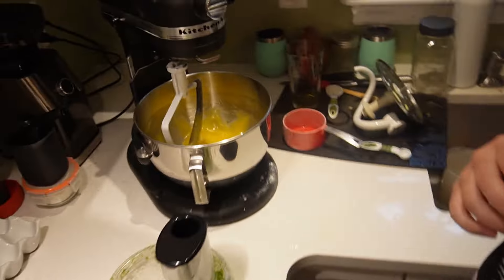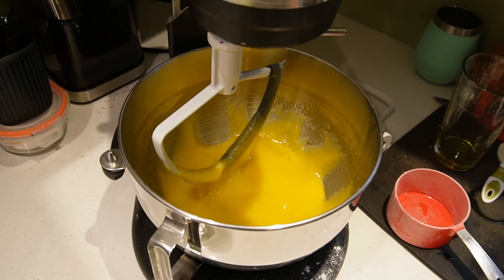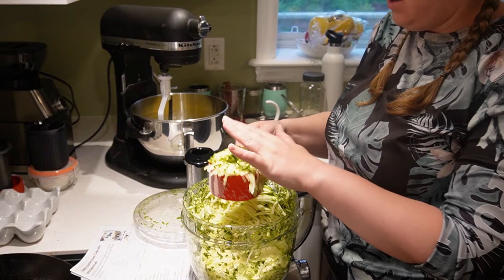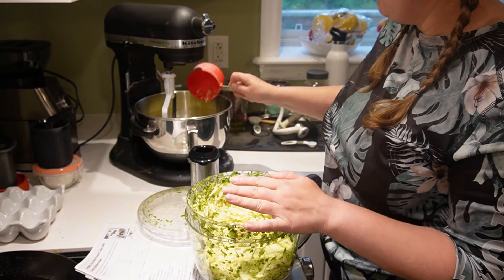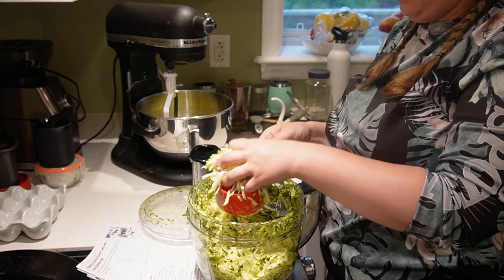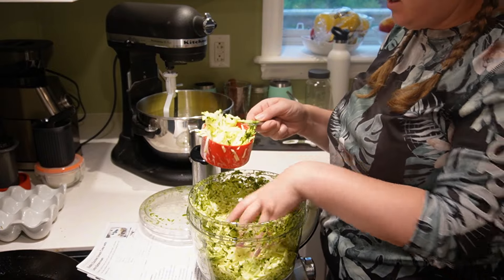Okay, so that is well blended. Adding two cups of shredded zucchini with clean hands.